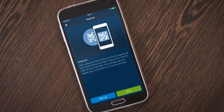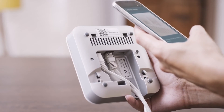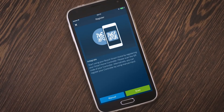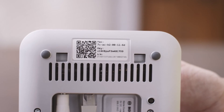To automatically connect the controller to the system, first select scan and then scan the QR code on the back of the device using the Bosch smart home app. Or alternatively, you can add your device manually. To do this, enter the MAC address and the key for your device.